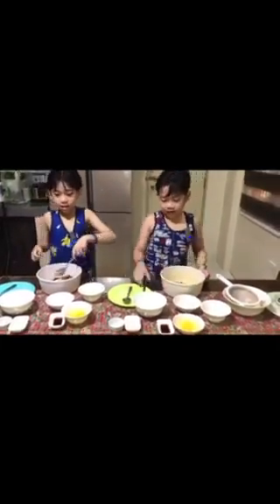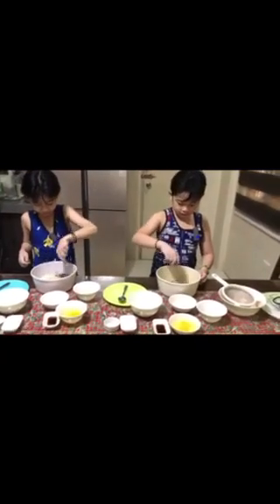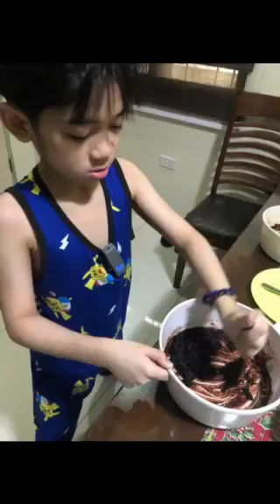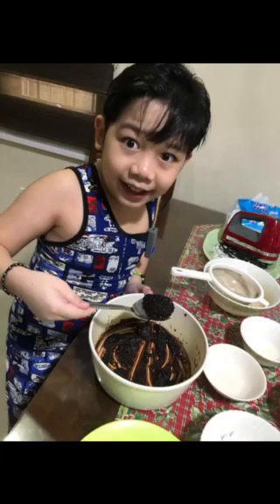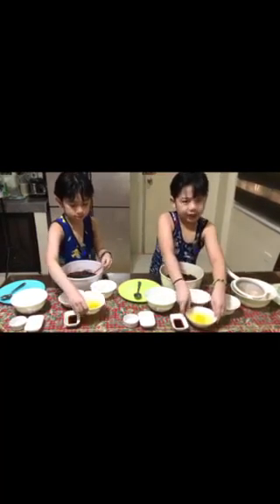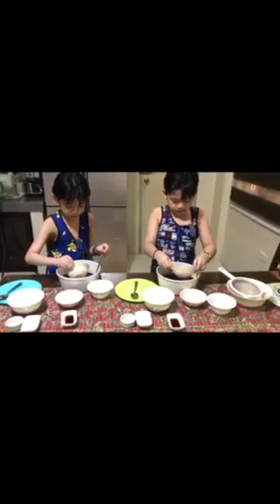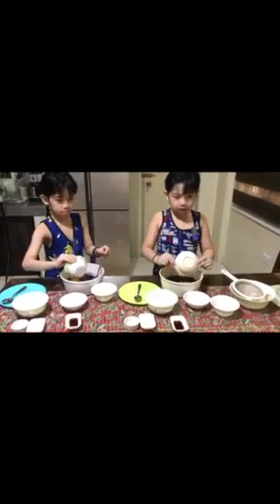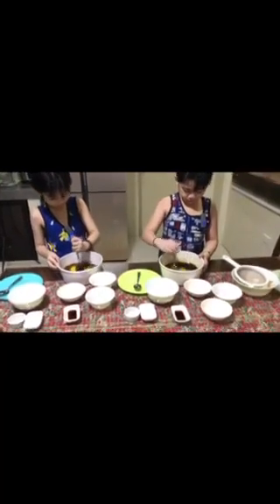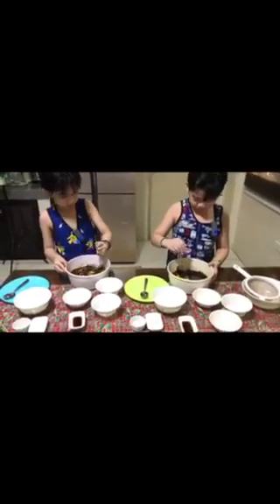Then combine! And the next step, add two eggs — that's a giant one! And mix! Mix!